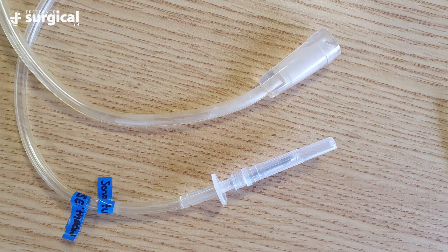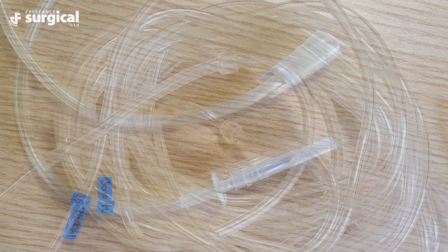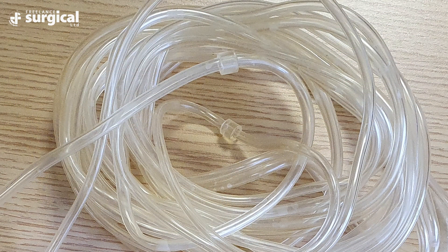Next, take the patient line. The patient line divides into two parts. Part one has a sharp attached for connecting to the fluid bag and part two connects to the patient connector on the suction bottle. Both cables have two rubber stoppers on each line which play an important role.